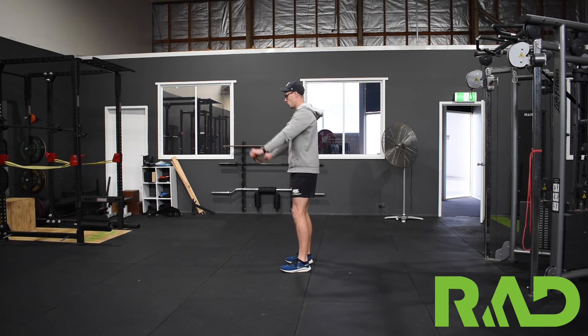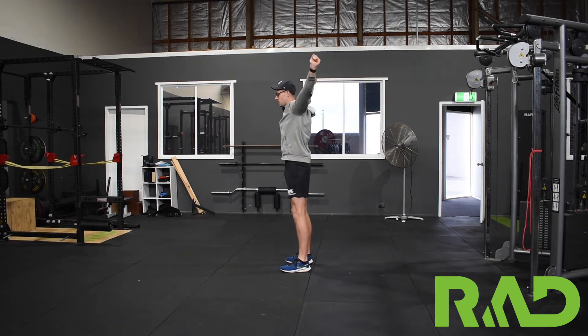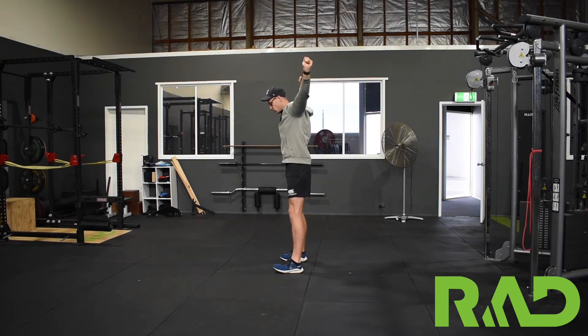To start off with, we want arms back — we don't want to see our arms dropping forward at any stage throughout the movement. From there we want a relatively wide base, just shoulder width apart, and then from there we're going to control down, trying to keep our body up nice and tall.